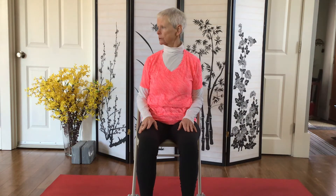Bring it back to neutral and then bring the head over to your left, and then inhale bring it back to center and exhale take it to the other side.